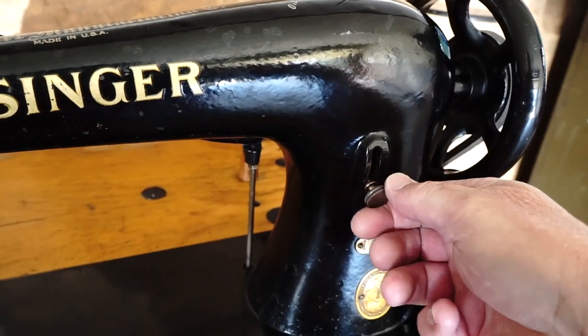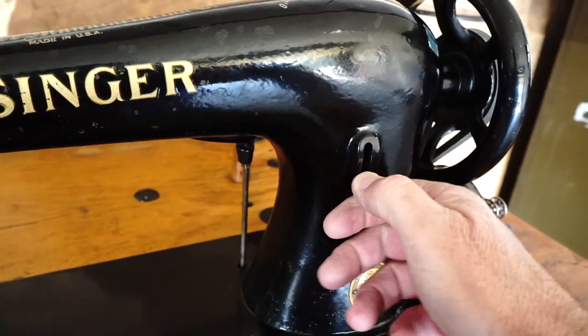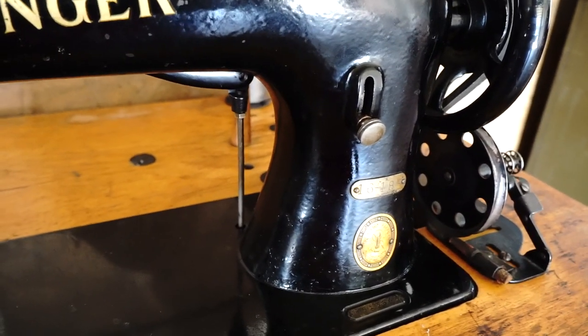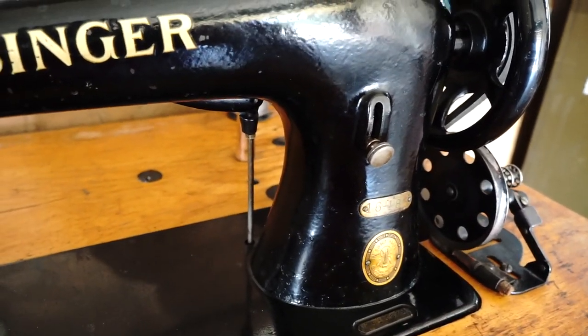Over here is our stitch length. Loosen this thumb screw — take it up for a short stitch, down for a big stitch. Obviously if you're doing upholstery and bags, a big stitch is fine. I'll get you on the tripod and run the machine.